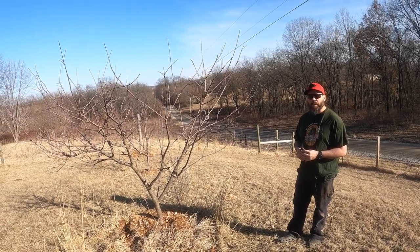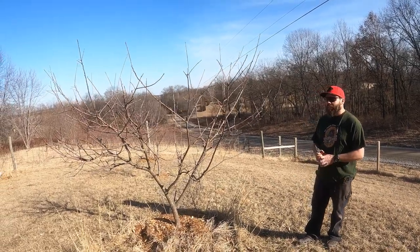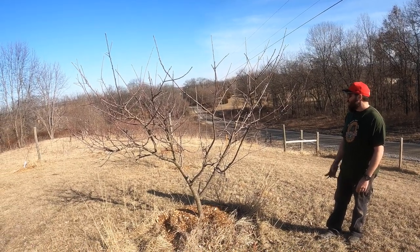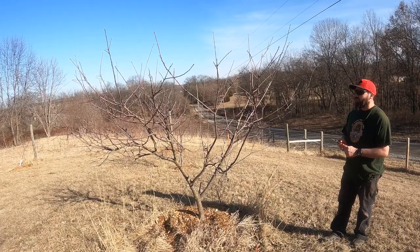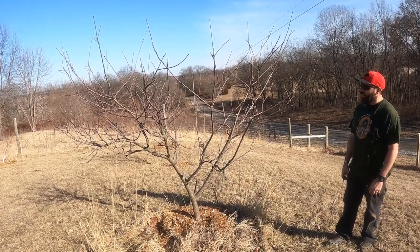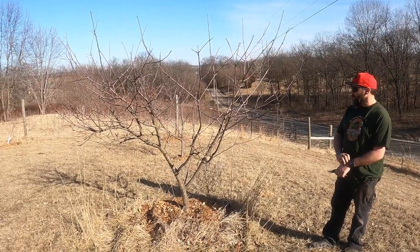They're all younger trees. Some of them were here before I got the place and some of them I've put in, and I wasn't keeping real good track of it either, so some of them I forgot what they are. But this is an apple tree that did pretty well last year, and you want to trim them when it's dormant, so in the winter usually.